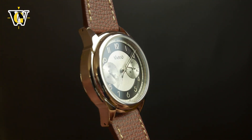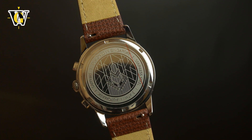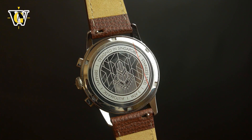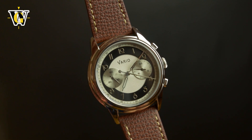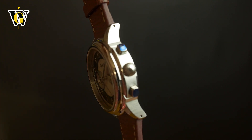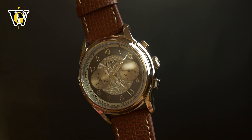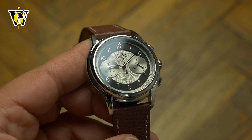So far Vario offered the Empire as both an automatic and a hand wind model, which I actually reviewed — you can check that video out by clicking on the corner of the screen. I loved that watch in every way possible, so it makes me happy this chronograph model simply added a complication while retaining most of the design elements of the original.